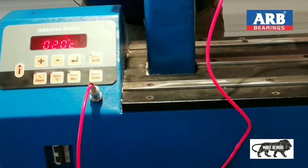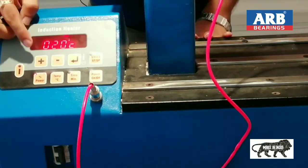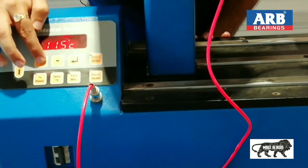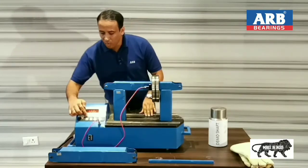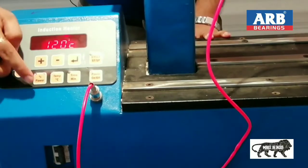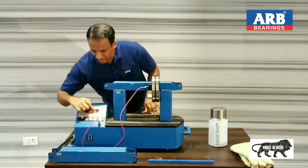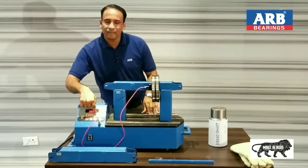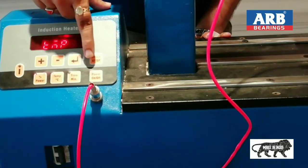Now, with the help of the plus and minus buttons, we can decrease or increase the temperature heating range. I have set 120 degrees centigrade heating range. Now I will press the power button and select 100% power mode. After this, I will press the enter button. Now I will press the cycle button.